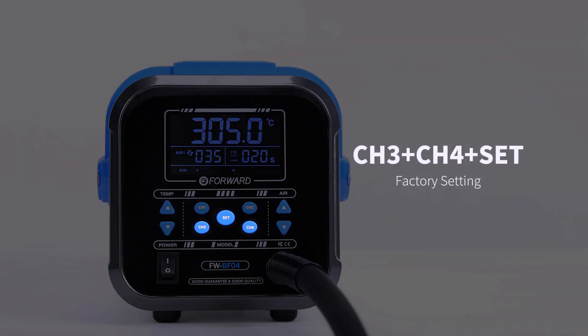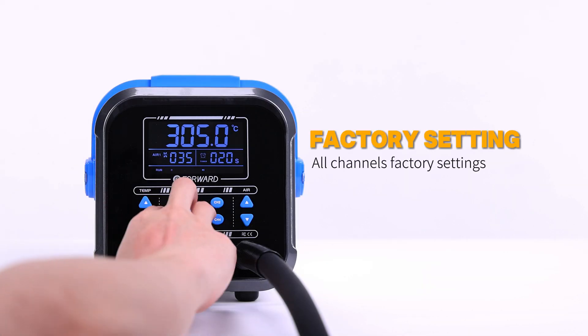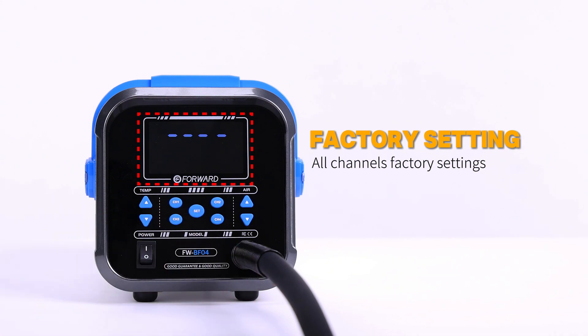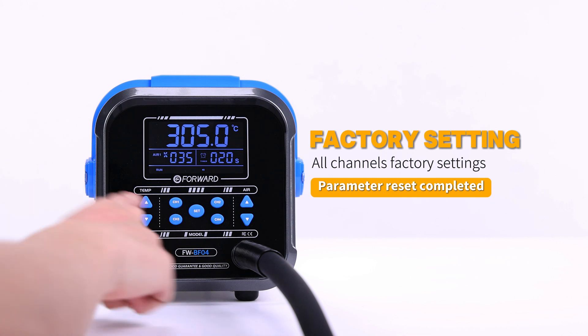Ch3 plus Ch4 plus the middle button will restore all channels to factory settings. Parameter reset completed.